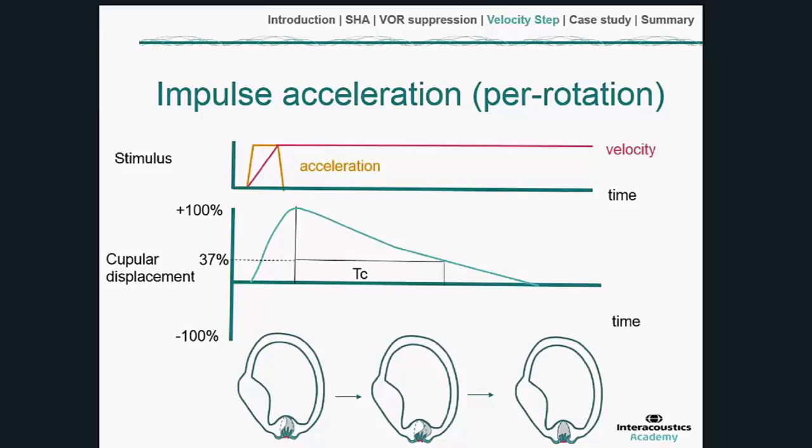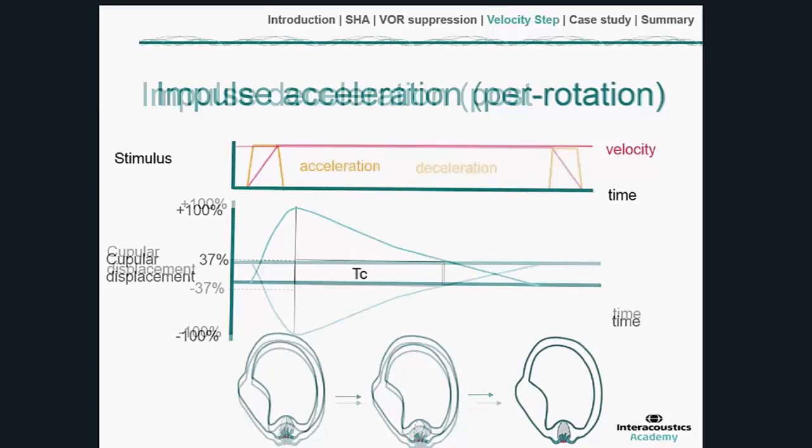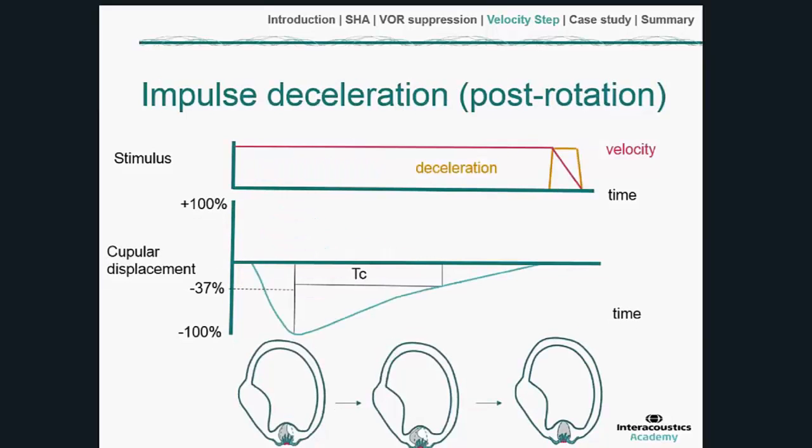What we're interested in is an abnormally low time constant, which will coincide with the phase lead shown in the sinusoidal harmonic acceleration test. At deceleration — the post-rotation phase — we have the constant velocity followed by the opposite cupular deflection, producing the time constant simply in the opposite direction.